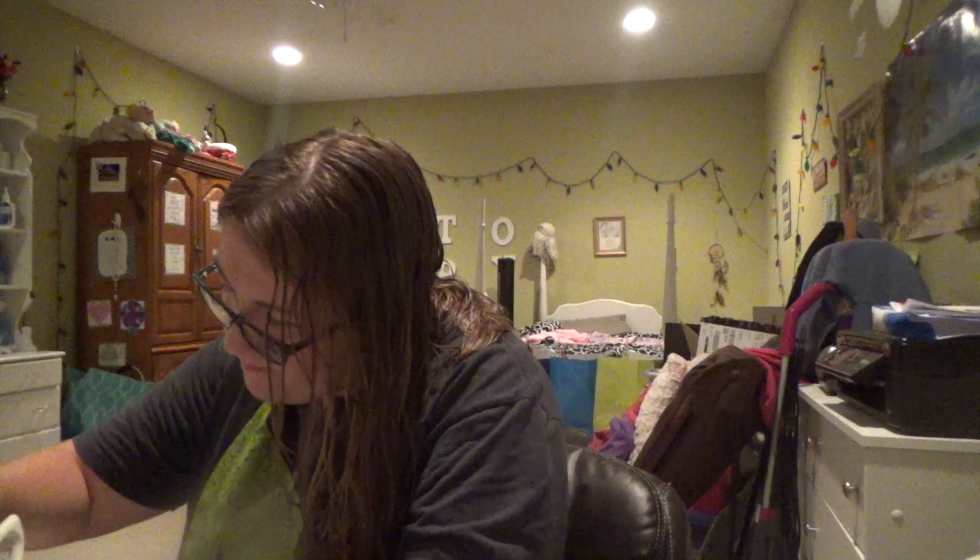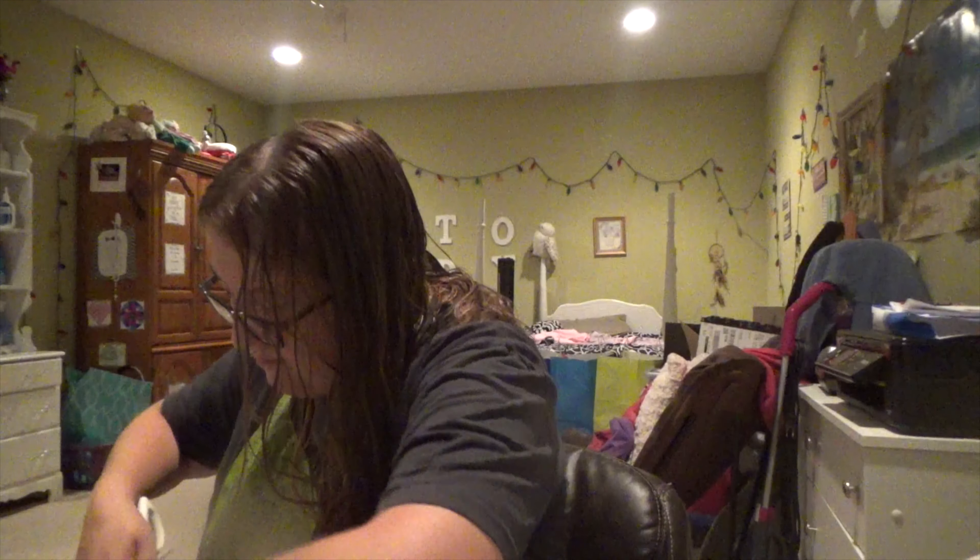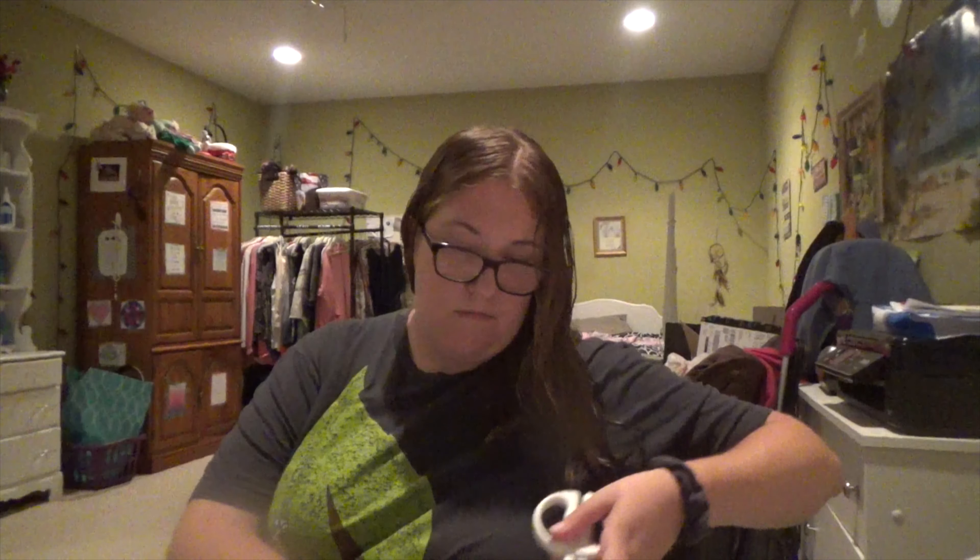Hey guys, it's Tori and I will be doing an unboxing haul from Weight Watchers. I'm pretty excited about this package — I didn't think I was going to get it this week, but that's fine. When you first open it up, this is what it looks like.